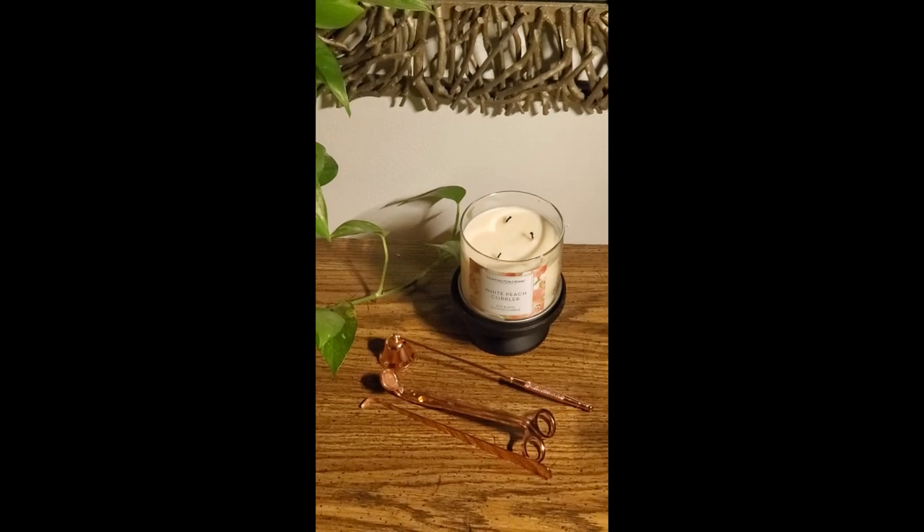Hey my gators, welcome back to How to DIY and Save a Dime. I am the single mom versus the fixer-upper.